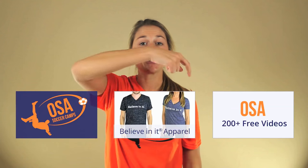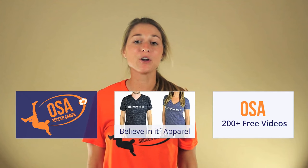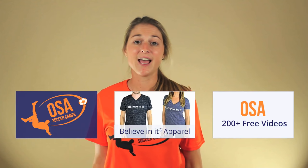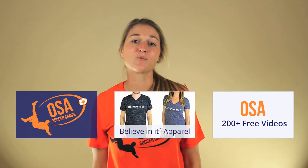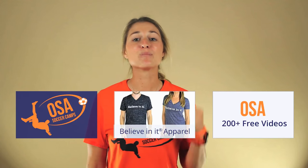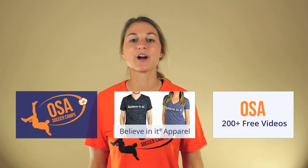Hope you enjoyed this Online Soccer Academy video. Click here to watch our incredibly helpful 200-plus free videos. Go here if you want a Believe in It shirt, and go here if you're a coach and want to host an OSA soccer camp. My name is Emily Grant and remember, if you believe in it and back that up with hard work, anything in life is possible. Believe in it!